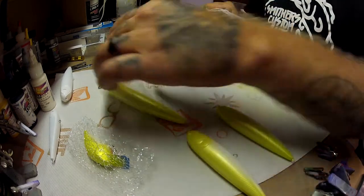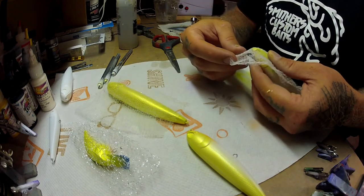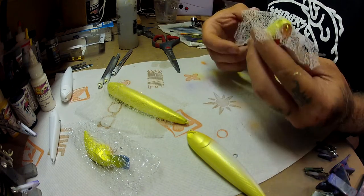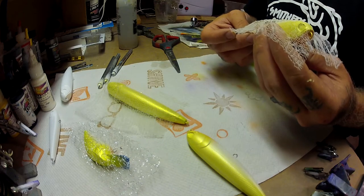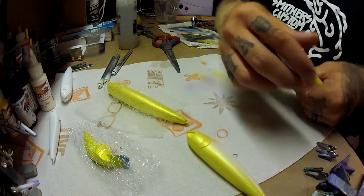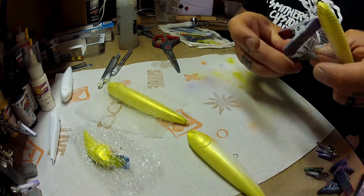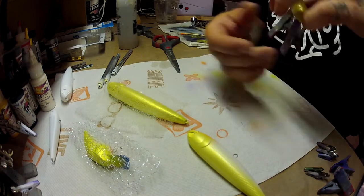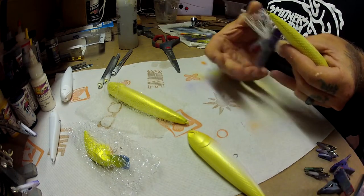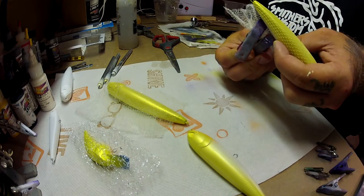The next step is to add your scale pattern. This is just simply a loofah — a shower loofah — you can find them at Walmart, dollar stores, or wherever, fairly cheap, about a dollar. You cut off the middle tag — sometimes it's a rope holding it together, sometimes it's a rubber band — you cut that and unravel it. It's super long, probably about five feet. You cut off a section, wrap it around your bait, then use clips to pull it tight so the mesh stays tight and doesn't move while you're painting.